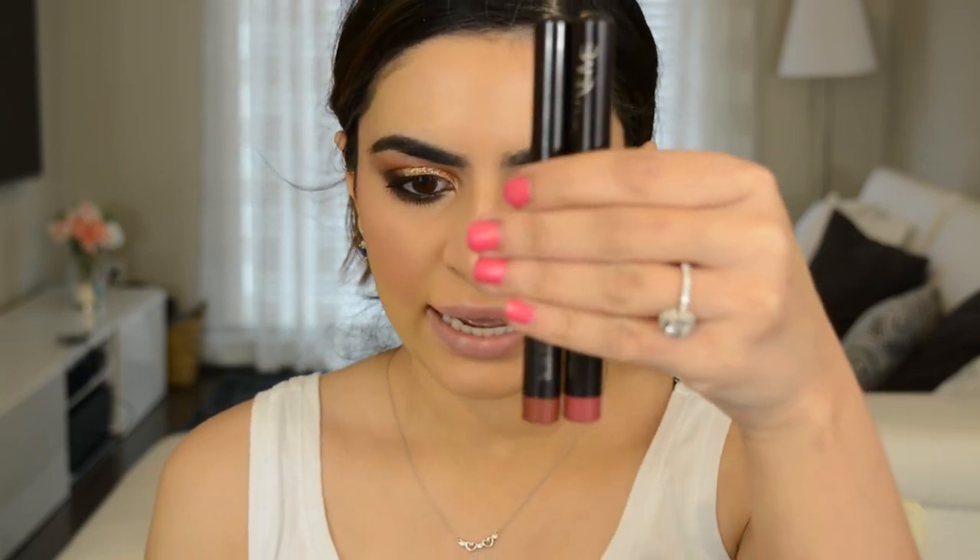We have a couple of lip options today: the Laura Mercier Velour Matte Lipsticks in Fresh and Fierce, and the Nudestix Matte Lip Stain in Saint. I ended up going with Fresh and I really, really like it — it's like a deep mauvey pink nude, which is my favorite type of lip color. I think it complements the eyes really nicely. And yeah, you guys, that was my full face of first impressions. I hope to see all of you in the next video — it's going to be a good one. Bye guys!